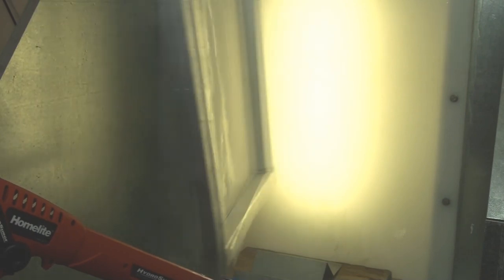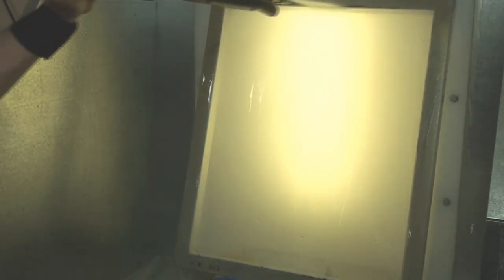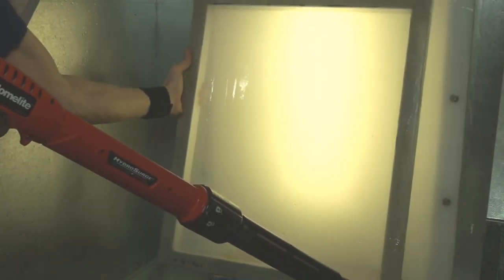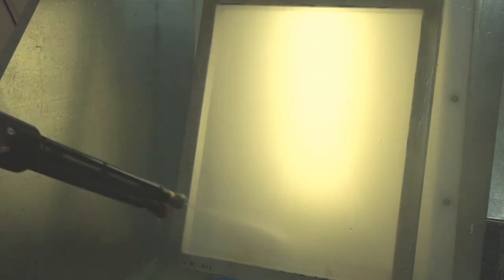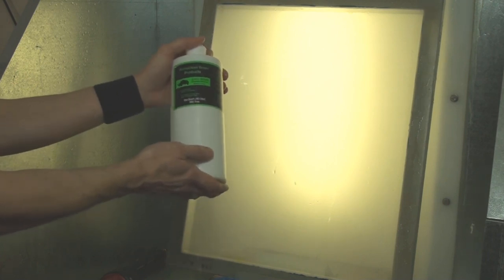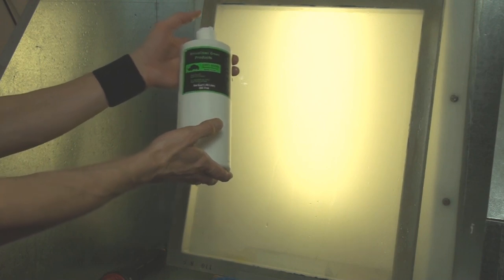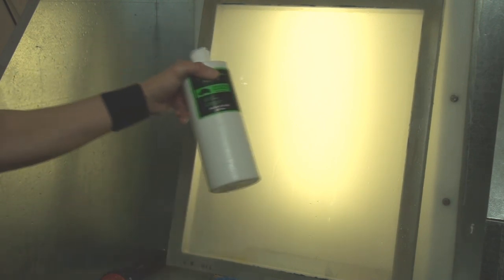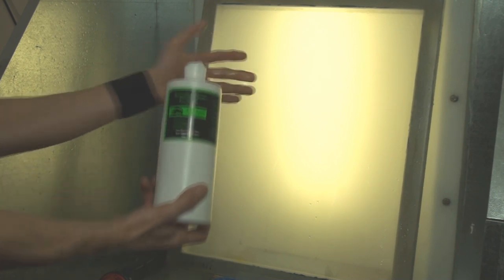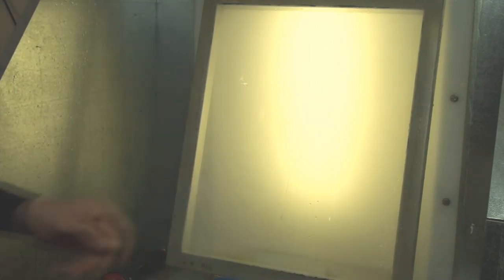That's about it. I'll flip it around just to check that I don't have anything I don't want on there. And that's it — that's the Rhino Clean Green Emulsion Remover. It's a user-friendly, environmentally safe emulsion remover that would be perfect for you guys at home, especially those working with septic systems. It's pretty powerful stuff — came off nicely.